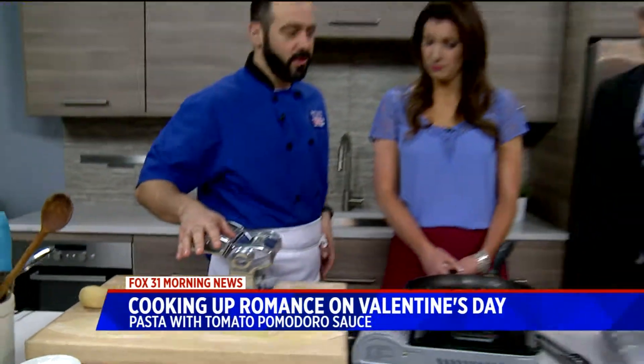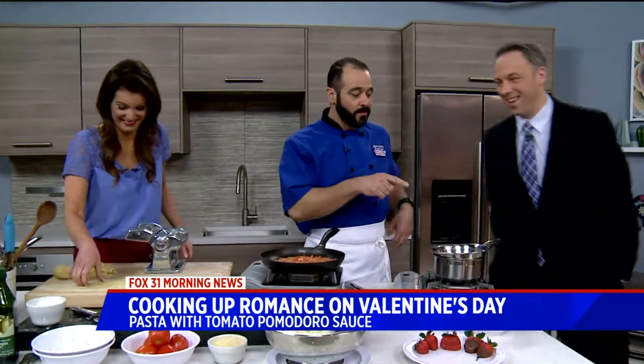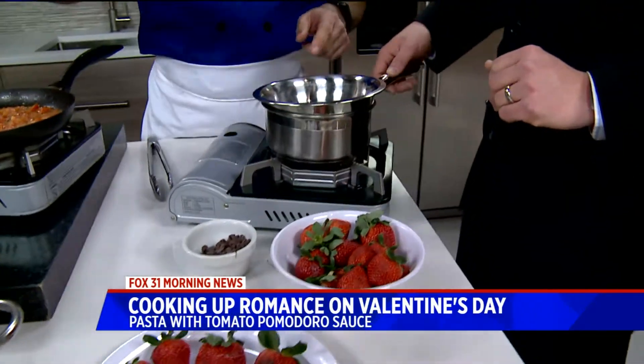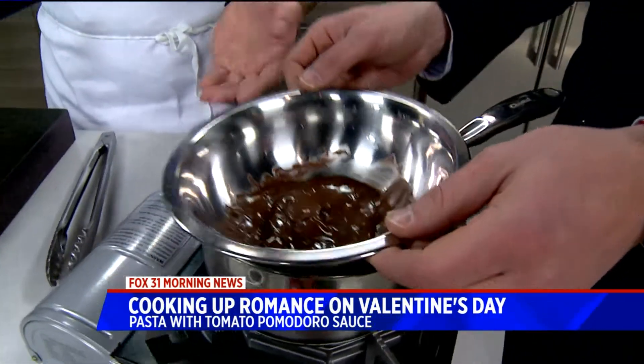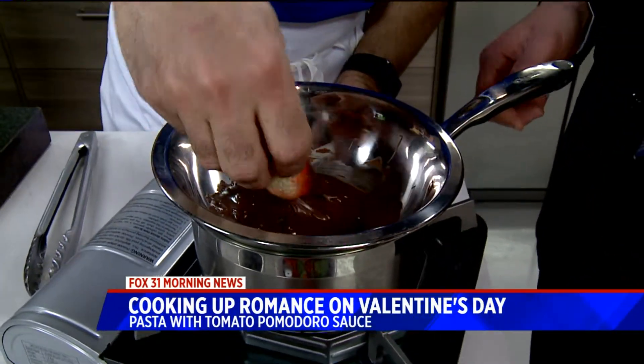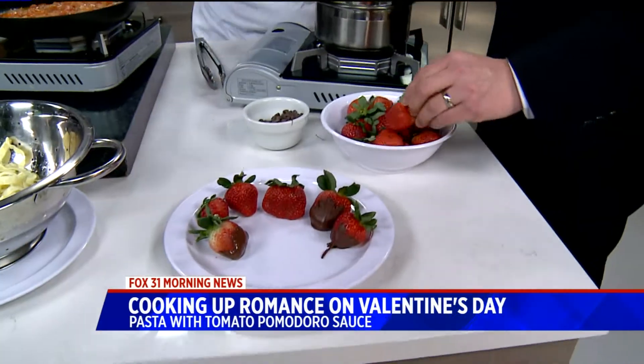Could you cut a little bit more fettuccine for us over here? And I'm going to put you on dessert — we're going to do chocolate-covered strawberries. I've got a little bit of chocolate in a bowl set over some water so it doesn't burn. This is just as easy as can be — that's going to be our dessert.